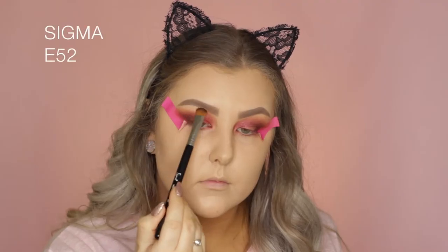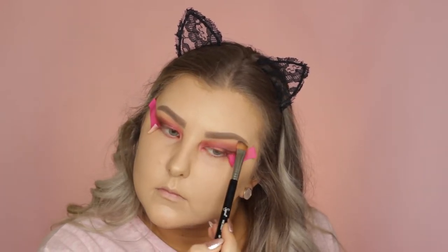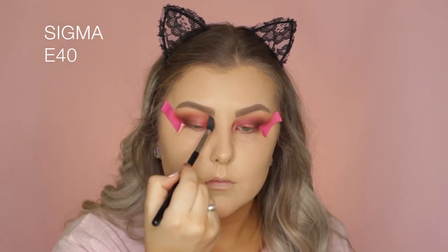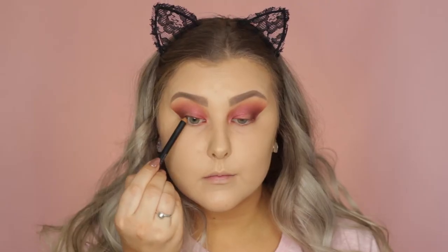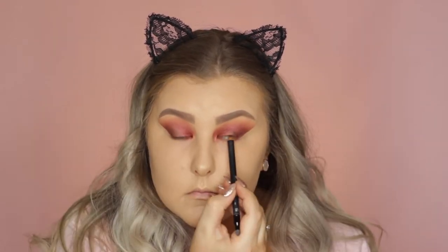Then I took the shade Desert Sand and highlighted my brow bone with that. I went back in with the Sigma E40 brush and blended the edges to make sure everything was seamless. Then I removed the tape and applied some eyeliner in my waterline — this is a Models Prefer Kohl pencil in black.